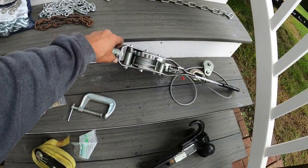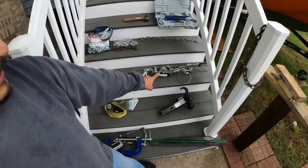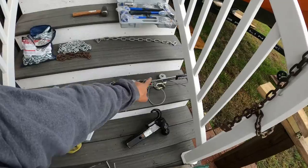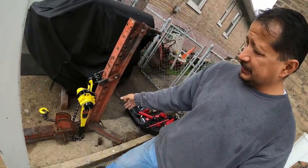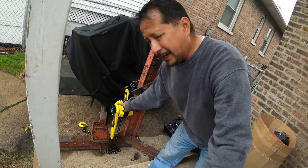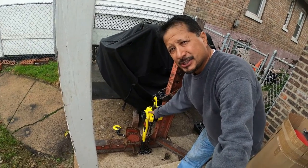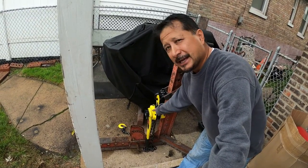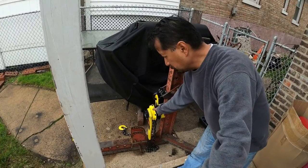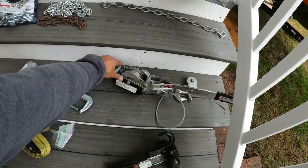Let me show you why I chose the chain hoist over this ratchet hoist - this one says 5,000 pounds but it's a cable and uses your strength directly. This lever chain hoist is geared down so you have much more mechanical advantage - you're like Superman with this lever chain hoist. It was on sale for $109.